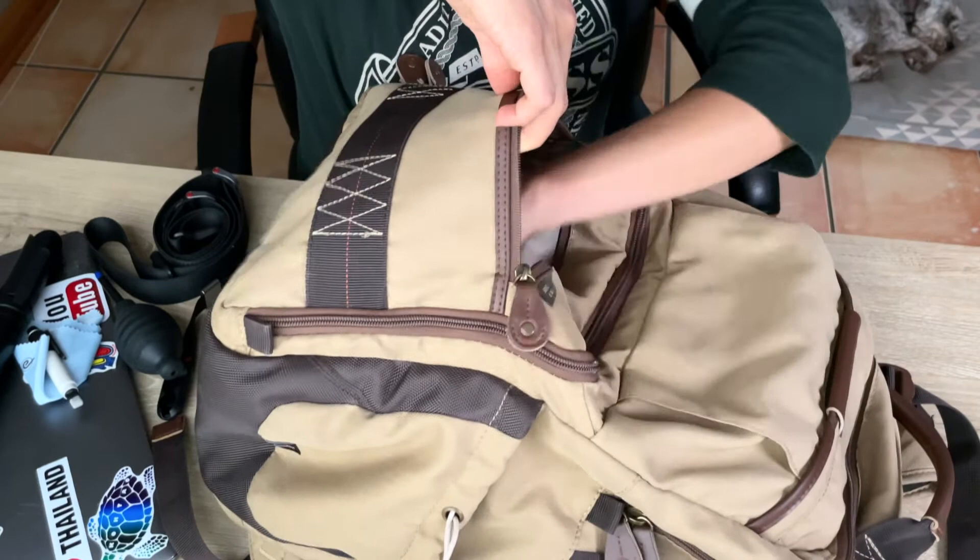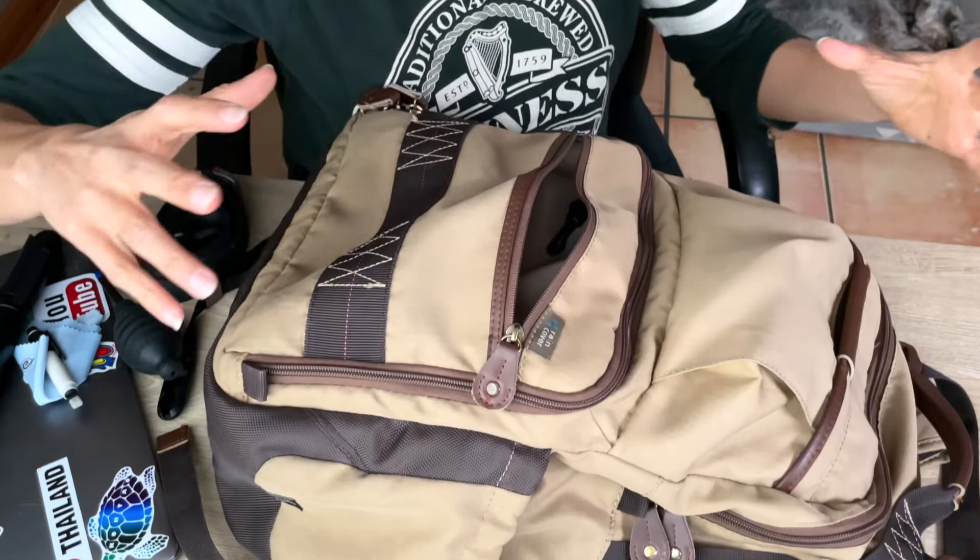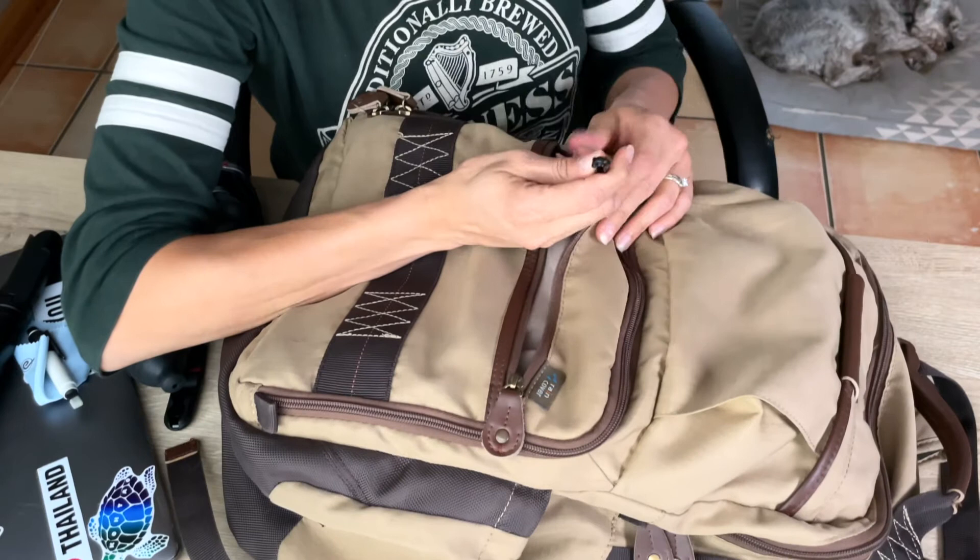I have filled this bag to the brim before where it looks like it's holding way more than it should. It also has this handy little clip — so if you want to attach your keys so they won't get lost, that's cool to have there. It does come with a rain cover, which is also handy.